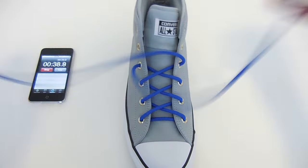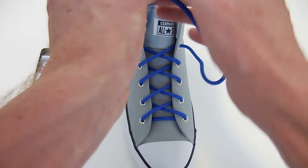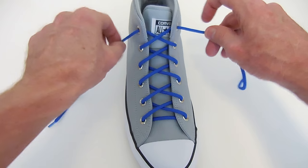Pretty simple, really. Just work your way up the shoe, and at the top, final crossover, final feed-out, and then you can tie your favourite knot.